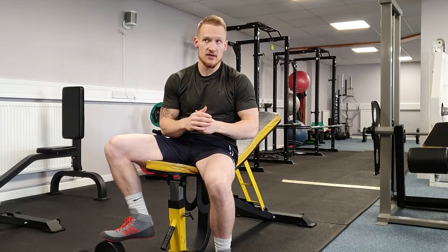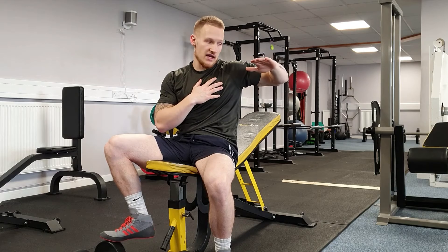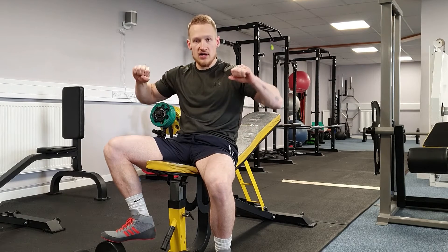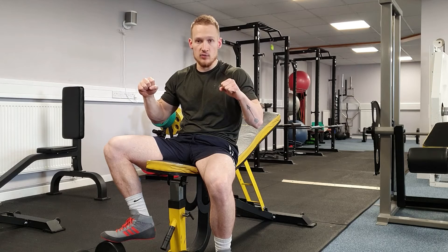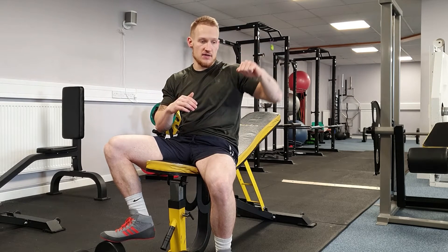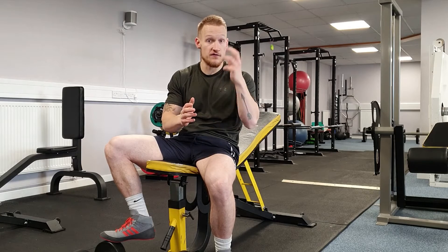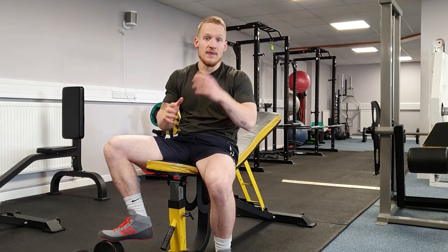The final point is the angle of the elbow. Some people find that flaring the elbows straight out to 90 degrees aggravates the shoulder, especially if they've had shoulder injuries. There's nothing wrong with tucking the elbows in a little bit and rotating the hands in slightly as well. Anywhere between 45 and 90 degrees is perfectly fine — find what's best for you and where you feel it the most in your chest.